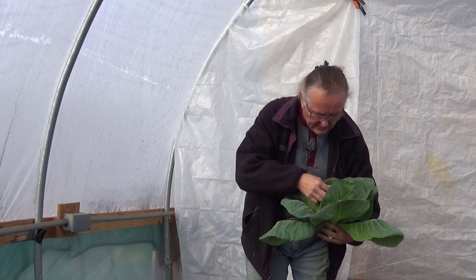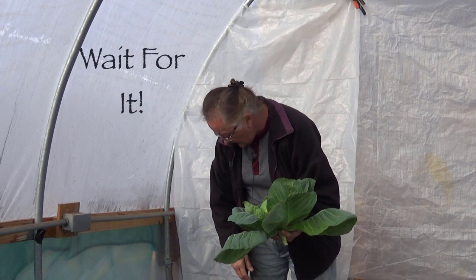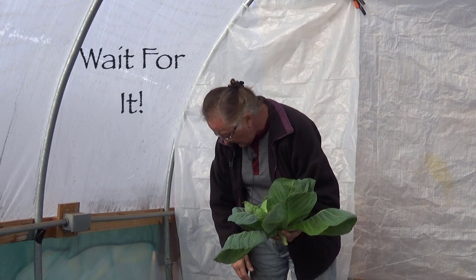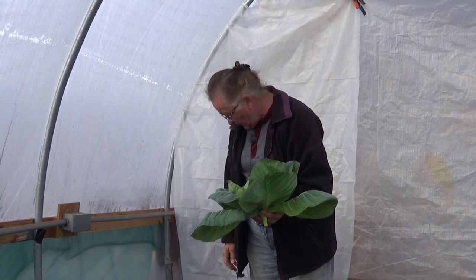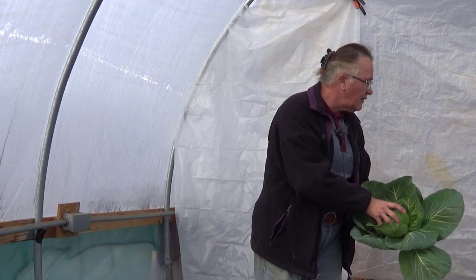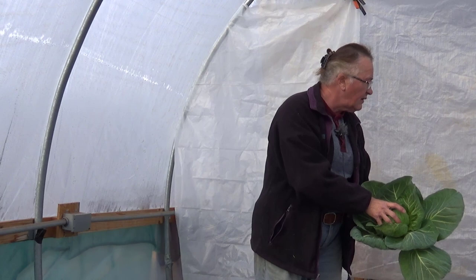We'll take that into the kitchen and see what it weighs — that'll give us a clue. I don't think this is heavy enough yet. These cabbages are only supposed to grow one to two pounds, and we were trying to guess how fat they're getting, because we don't want to let them go too long since that'll lose quality. But we're going to take this in the house and see what we find when I weigh it.